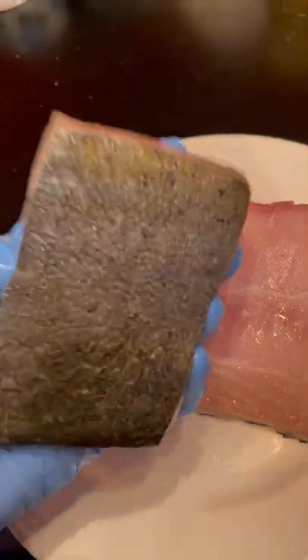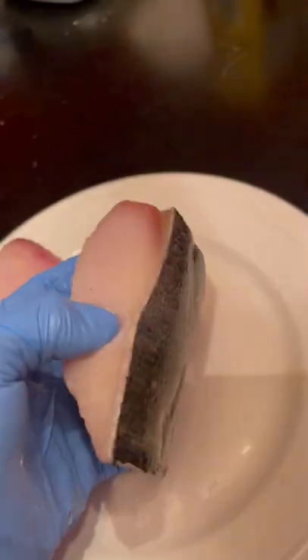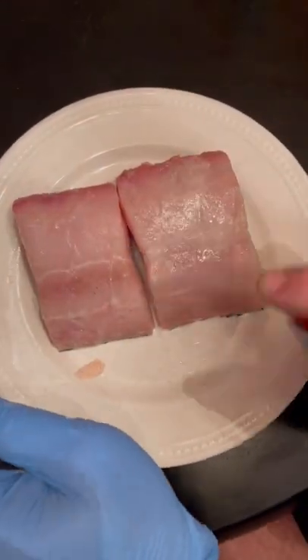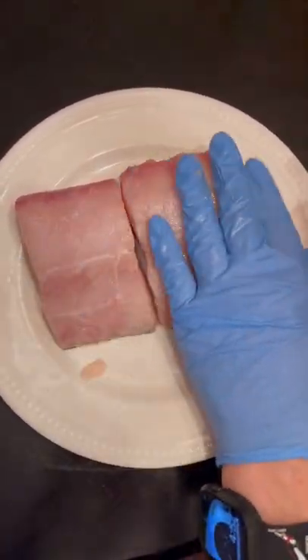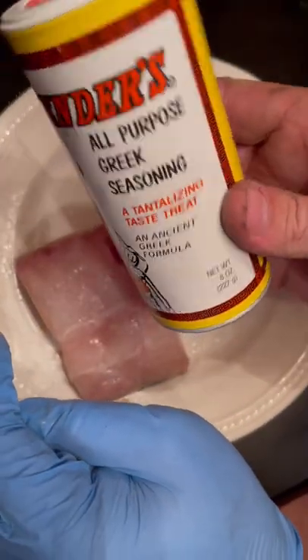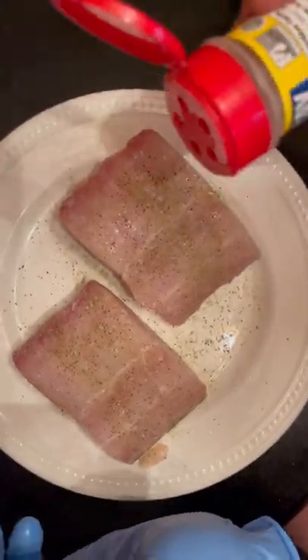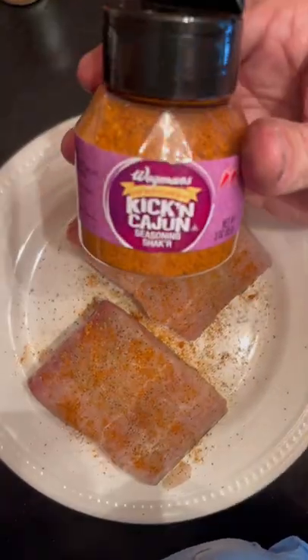Mahi, beautiful. Avocado oil, a little bit of Greek seasoning, a little bit of Old Bay, a little bit of old Wegmans Kicking Cajun.